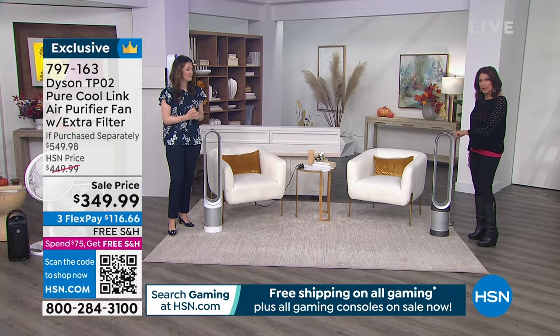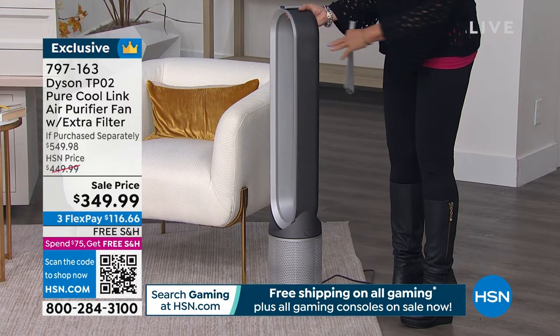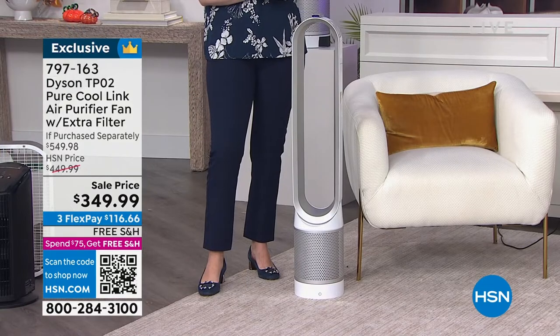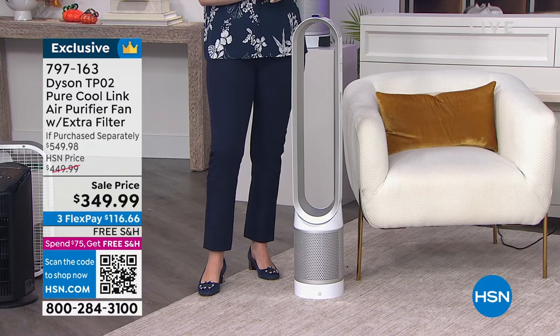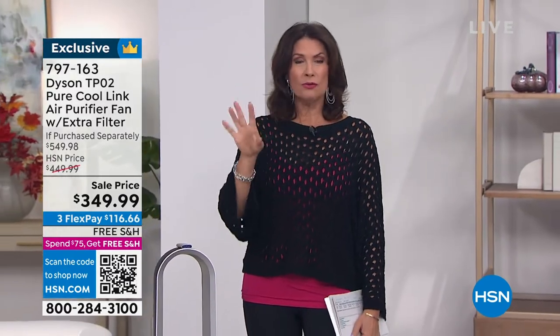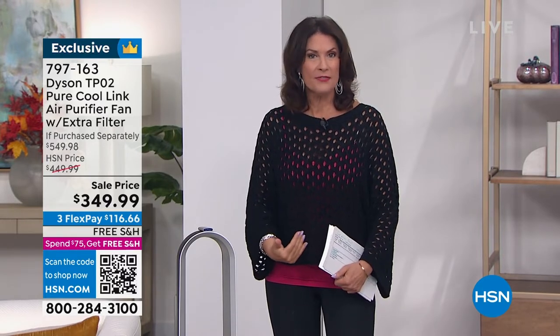The two color choices: we have the iron available — just a beautiful, sleek color. And if you want the classic, we have white as well. White is really going to disappear in your home if you have white walls. Either one: $349.99, saving $200. We're including an extra filter, which means you're going to have air purification for two years that you don't have to think about whatsoever, plus the benefits of the bladeless fan technology.